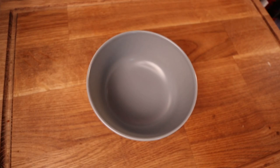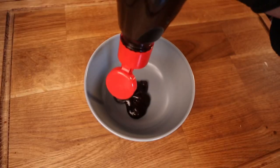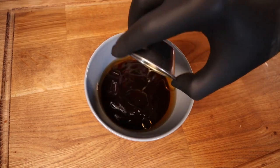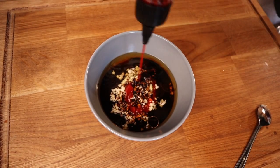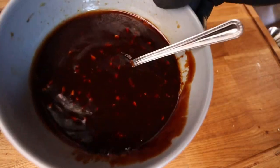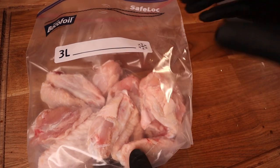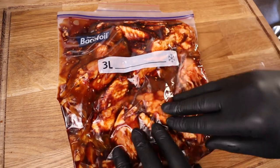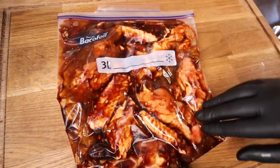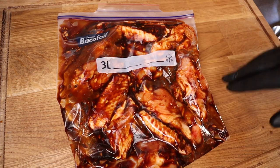Now we need to make our marinade — the exact measurements will be in the description, so check that out. The ingredients are: Chinese cooking wine, sesame seed oil, finely chopped garlic, finely chopped ginger, dark soy, and hot sauce. Mix it all up. Bring back your drums and flats, put them into a ziplock bag, pour the mixture in, seal it up, and really massage it into the skin. Then put it in the fridge for 24 to 48 hours.